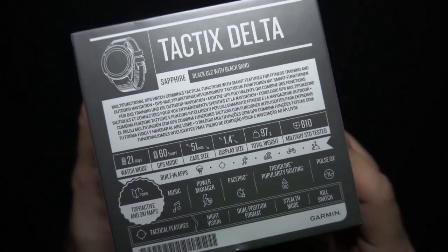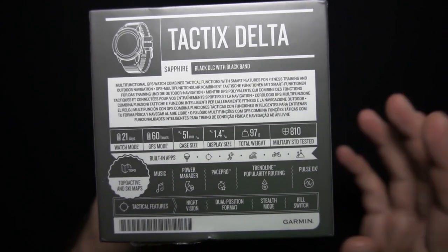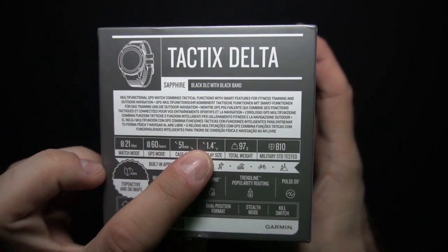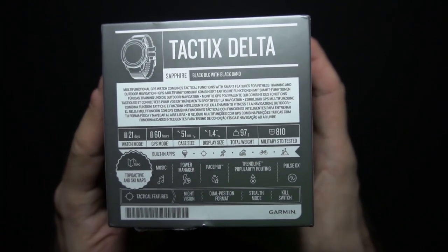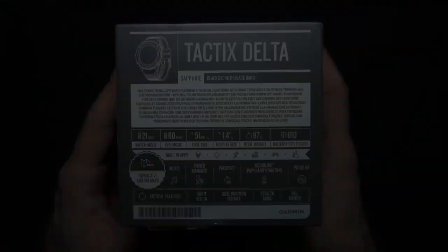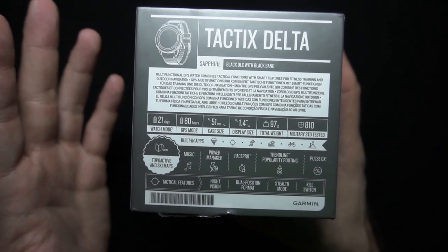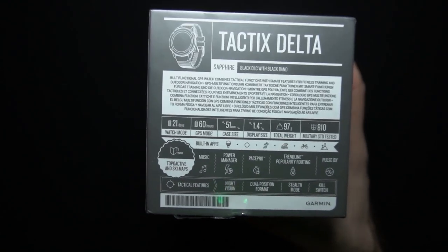Fiber Reinforced Polymer Chassis, a black DLC — diamond-like carbon — coated steel bezel, black PVD coated steel rear cover, and a large 1.4 inch sapphire crystal scratch-resistant display that is sunlight visible. It's 36% larger than the previous Tactics model display. It's tested to US military standards — MIL-SPEC 810G rated.